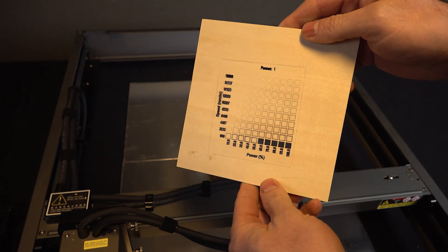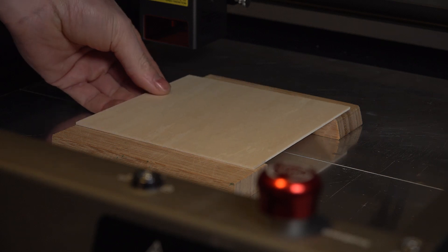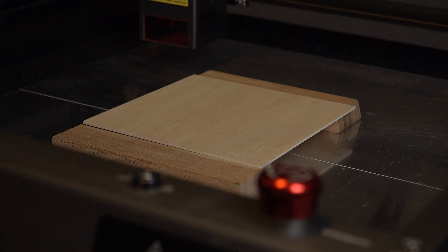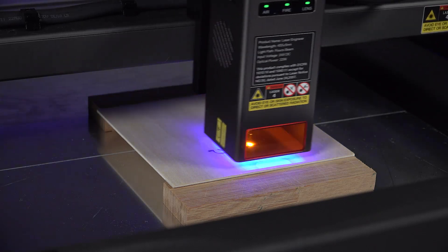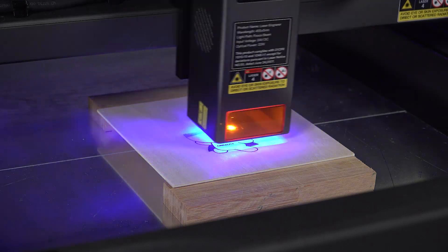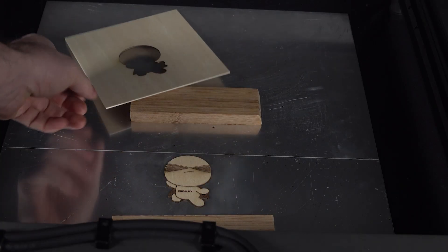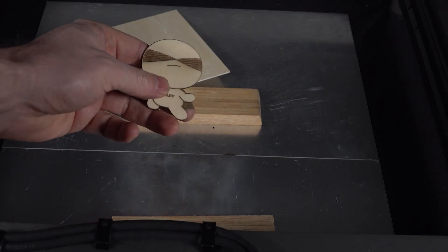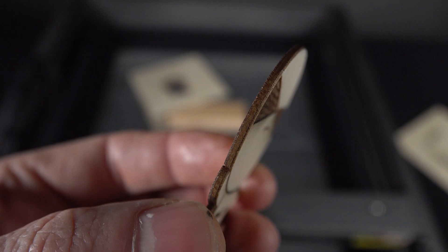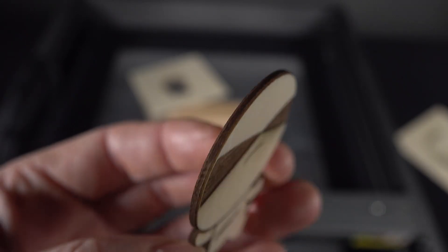For the next test I lifted up the wooden plate and ran a test file downloaded from Creality. It looks amazing — first engraving and cutting. The edges are crisp and not burned. This is a really pleasant result.